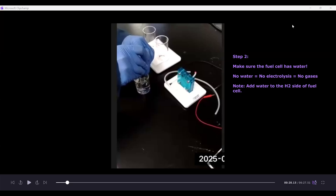Step two is to make sure the fuel cell has water in it. No water equals no electrolysis, which equals no gases. This is a very common issue in this experiment — forgetting to add water to the fuel cell. Water goes in on the hydrogen side, which is the side labeled in black. You add water until you see water coming out on the other side through the tube with the red cap; once you see that, you know you've added enough.